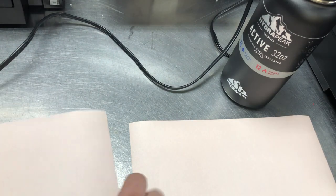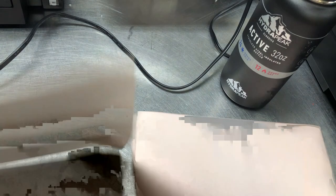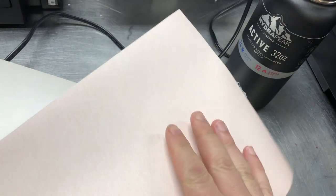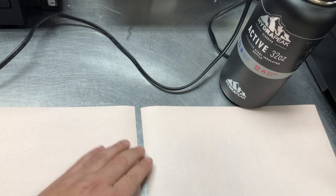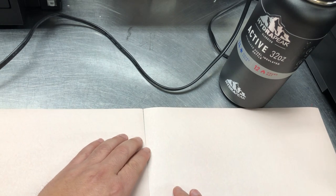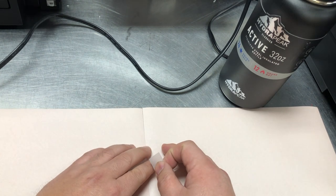We don't have roll paper so we just tape two letter size papers together. We're going to do a sublimation, so remember with sublimation paper the pink or color side is the back and the white coated side is the one you're supposed to print on. We match up the seam and just tape it.